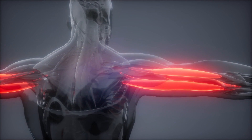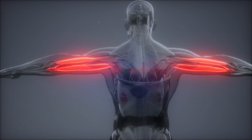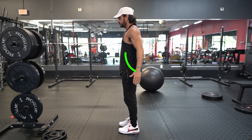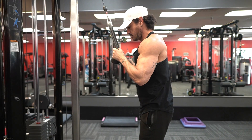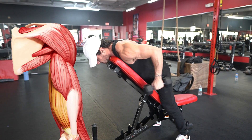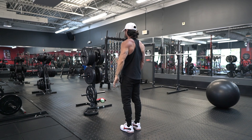Unlike the elbow flexors, your elbow extensors are solely made up of one muscle group: the triceps brachii. The triceps brachii consists of three heads — the long head, lateral head, and medial head. The main function of the triceps is elbow extension, or straightening out the arm. Anytime we extend the forearm at the elbow joint, all three triceps heads are active. The long head, which is also the biggest and meatiest of the three, also helps to extend the shoulder joint.